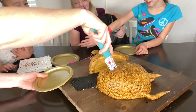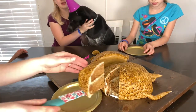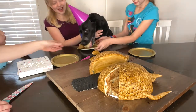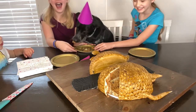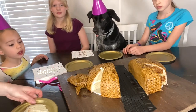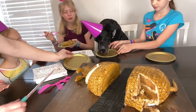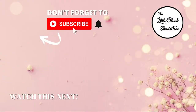This was extra fun and we especially liked having a cake that both people and animals could enjoy. We made the butt the dog-friendly portion, and of course our dog Daisy was the birthday girl, so she got the first piece and absolutely inhaled it. We gave her a bajillion tennis balls too! If you have any suggestions for upcoming videos, let me know in the comments below. I'm Shelley, and I'm the Little Black Shade Tree.